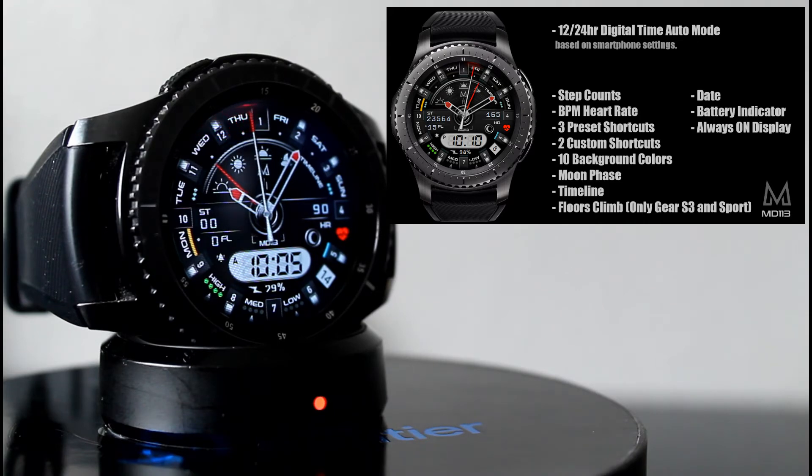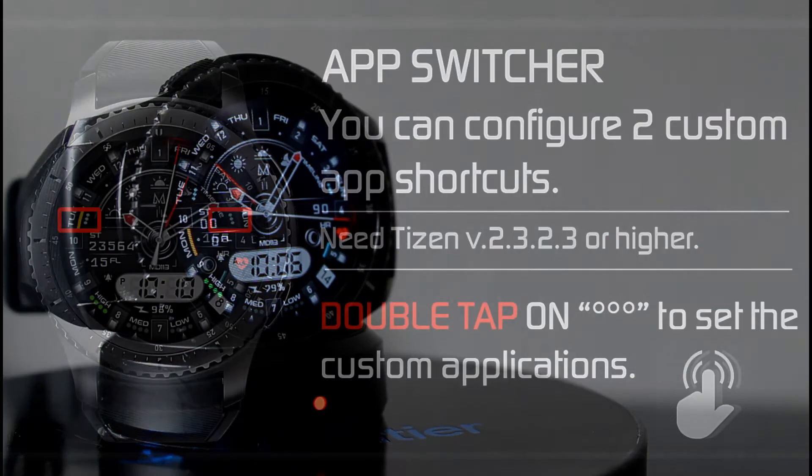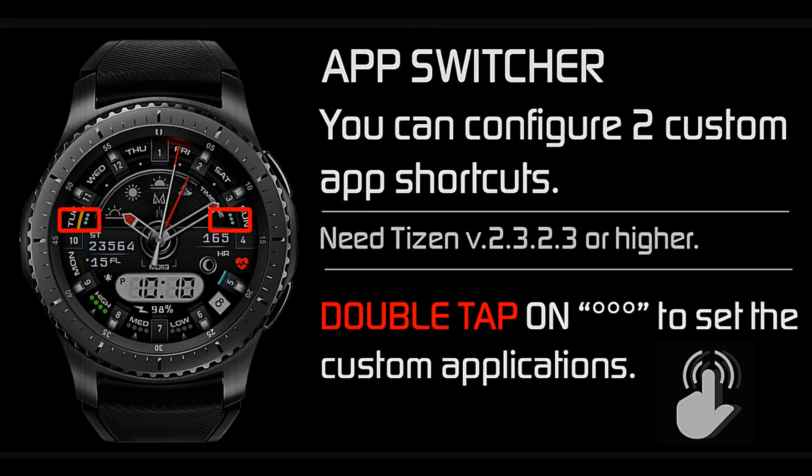You'll have a timeline and a floor counter. Remember, the floor count only works on the Samsung Gear S3 and the Gear Sport. The three shortcuts that are preset on this watch face are heart rate, Samsung Health, and set alarms.